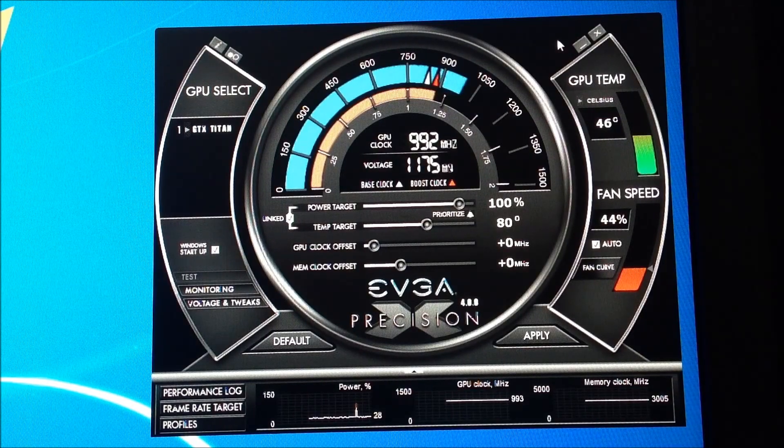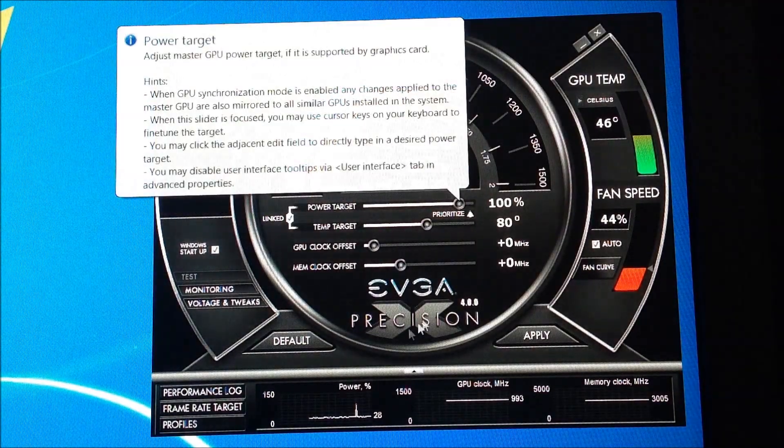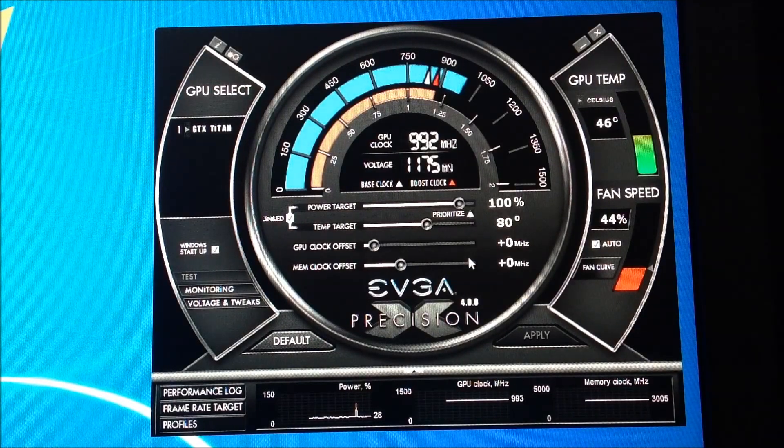I wouldn't go too super high. You could go up to 95, which to me is psychotic. I've been leaving it at 80 Celsius, and I haven't gotten over 70 Celsius yet — maybe 71 once. Let me show you what I'm doing — take it with a grain of salt. This is the default clock. Linked at 100%, temperature target at 80%, GPU at zero megahertz over. I'll show you the voltage and tweaks in a second. Let me reset it and apply.